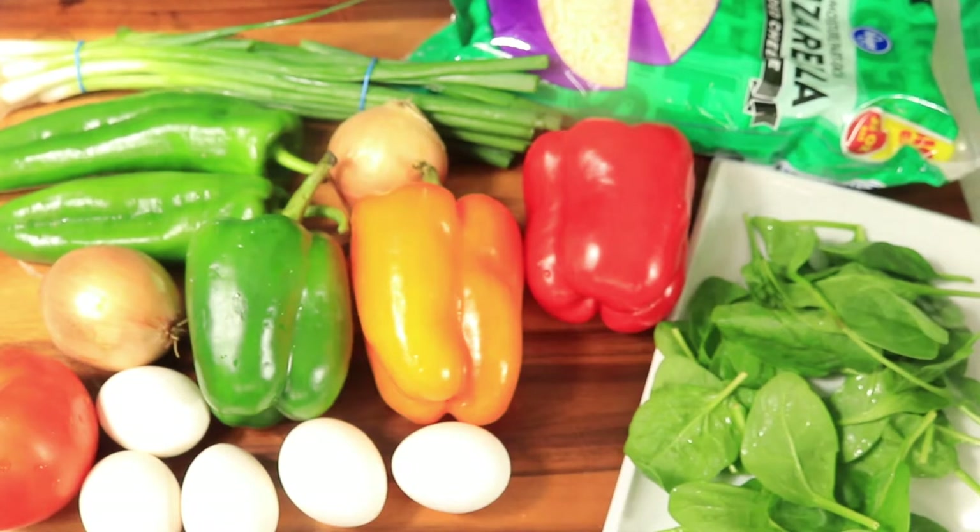What's up guys? So today I'm making a quick breakfast omelet with my favorite ingredients: vegetables, cheese, eggs, and sausage.